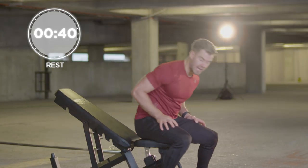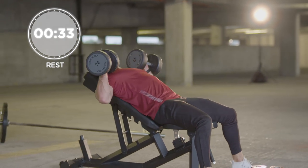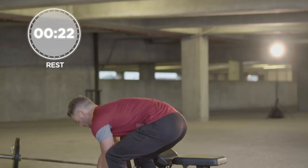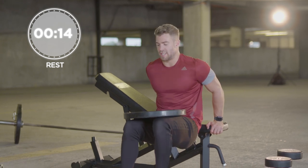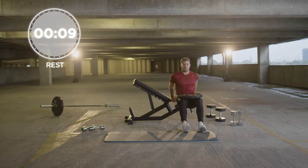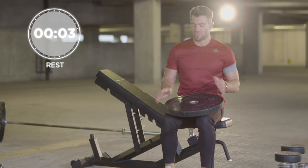The first exercise is an incline dumbbell press, focusing on a different muscle group. Get nice and comfortable — all we're going to do is raise the dumbbells above our head, working the chest, 10 reps of that exercise. You're then going to grab yourself a weighted plate, place it onto your legs, get into position working the triceps — step forward and do dips. 10 reps of both exercises. Another superset to really target the chest, upper chest and the triceps.